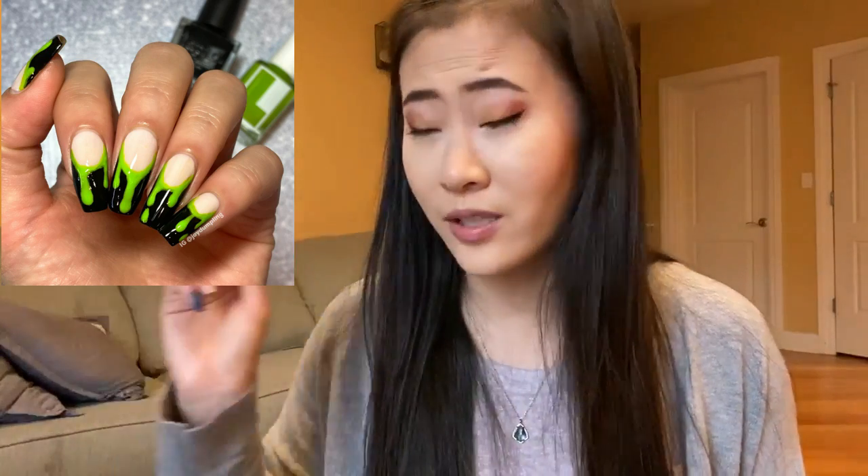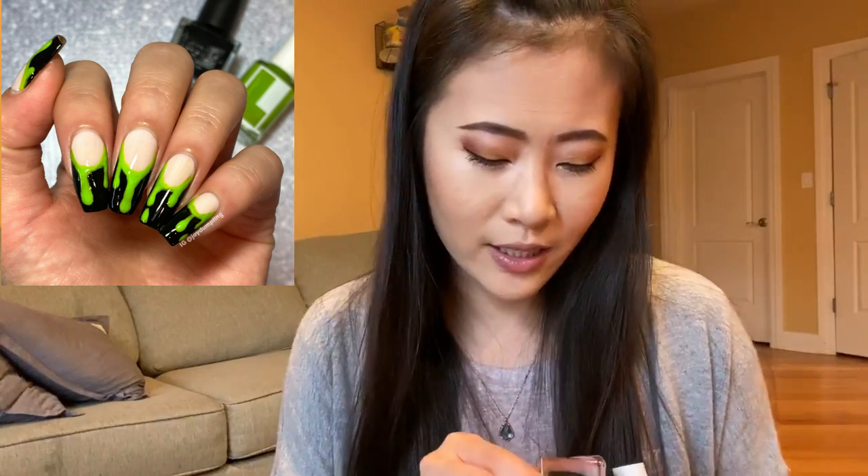My nails are quite stained naturally so I definitely need help with something like this. Then I grabbed my Vapid Pessimist to do a kind of French mani, but I definitely had more than just the tip painted with the black — I kind of went halfway on the nail.